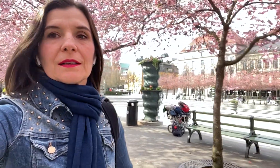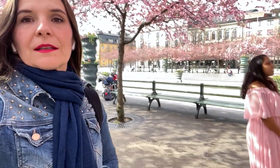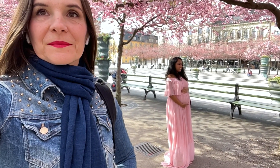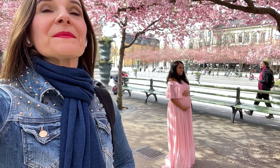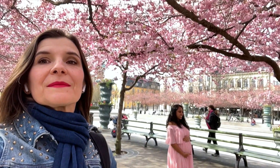Don't miss today's walk, because we are in an amazing and pink place! We are at the cherry blossom spot in Stockholm, and many people are here just like us to take pictures and videos. Let's enjoy this beautiful place together.